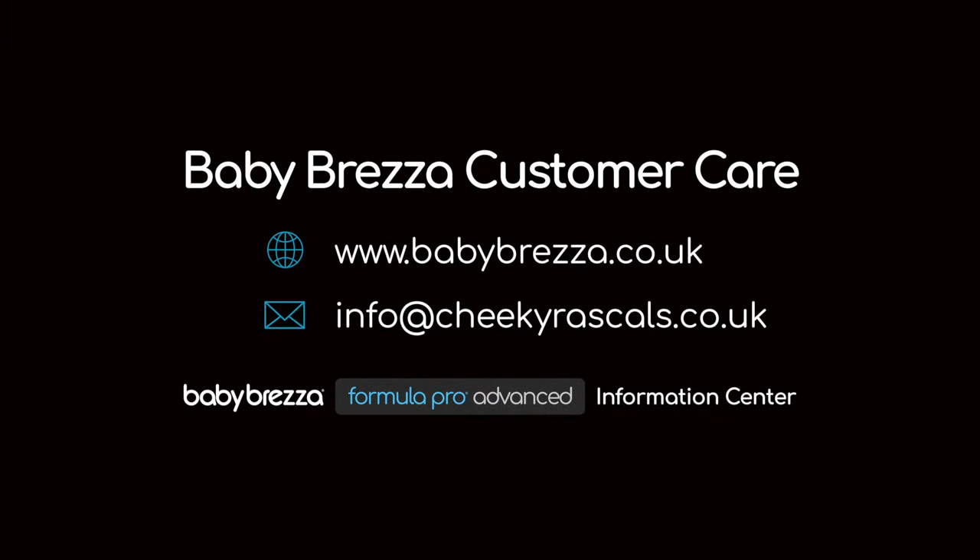For more helpful tips, visit our Formula Pro Advanced information centre or reach out to our customer service team.